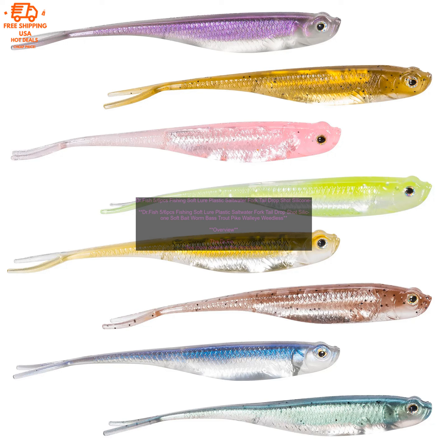DR Fish 5/6pcs Fishing Soft Lure Plastic Saltwater Fork Tail Drop Shot Silicone Soft Bait Worm — Bass, Trout, Pike, Walleye, Weedless. Overview: The DR Fish 5/6pcs Fishing Soft Lure is a versatile soft bait that can be used for a variety of fishing applications.